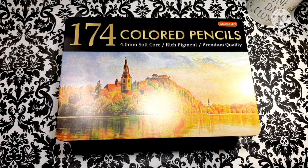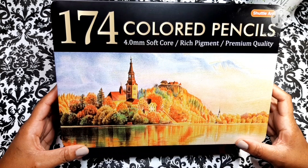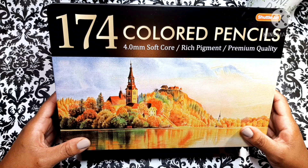Hey guys, welcome to my channel, and if you're a returning viewer, welcome back! Thanks so much for stopping by. So today I have a review video for you guys. I'm so excited to share this review with you because these pencils have blown me absolutely away. They're just absolutely amazing, so let's just jump right on into this review.